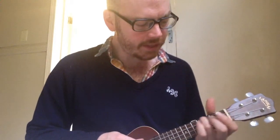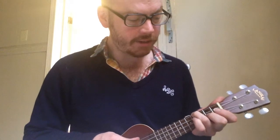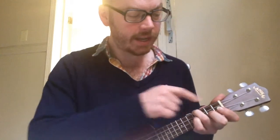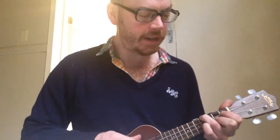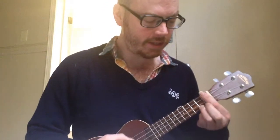So the third finger is going to be on the fourth fret on the top string. The second finger is going to be on the third string — the one up from the bottom — on the second fret. There are a lot of numbers here: second finger, second fret, one up from the bottom, which I'm calling the third string. And then on the second string, you've got the first fret, first finger. This is a pretty little jazzy chord. So you kind of go from the first one, to that one, to that one.